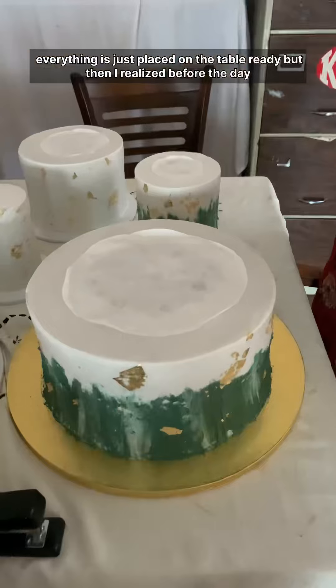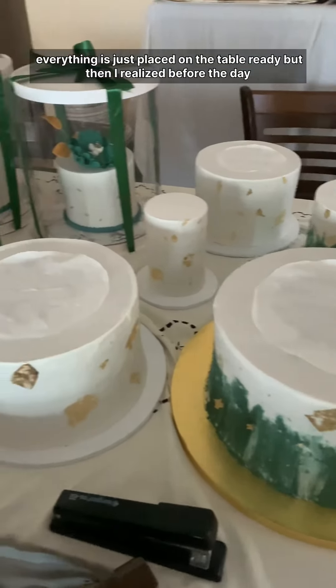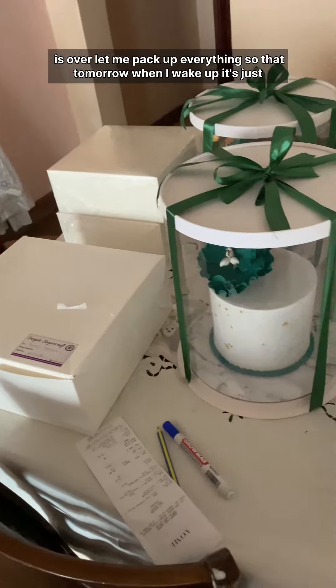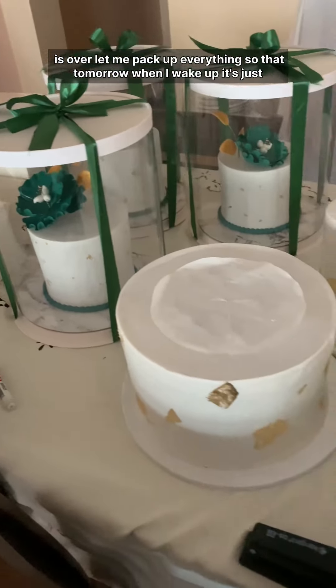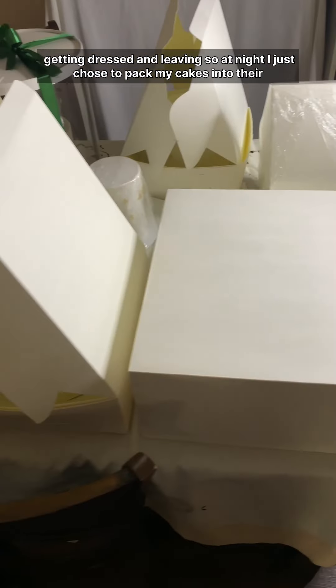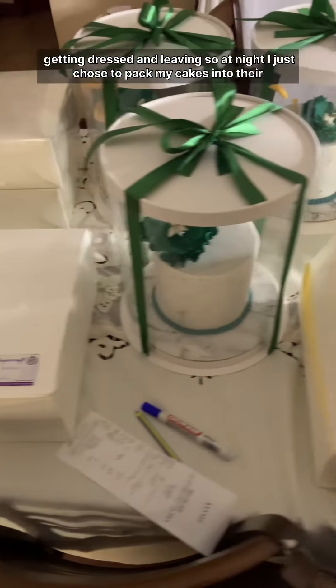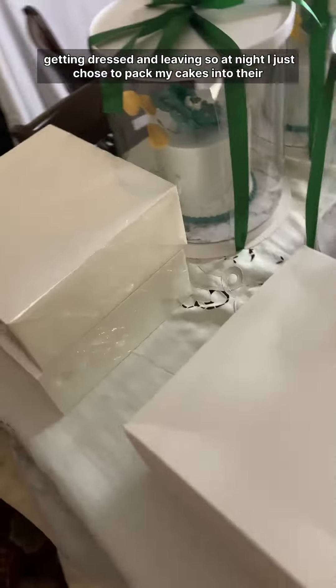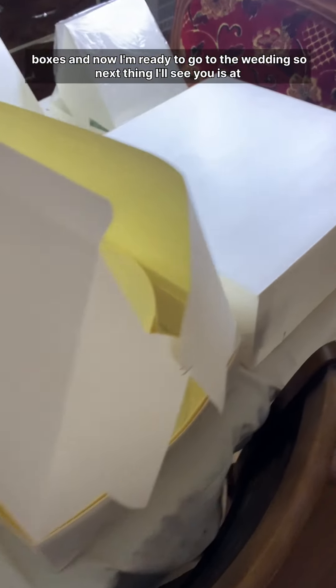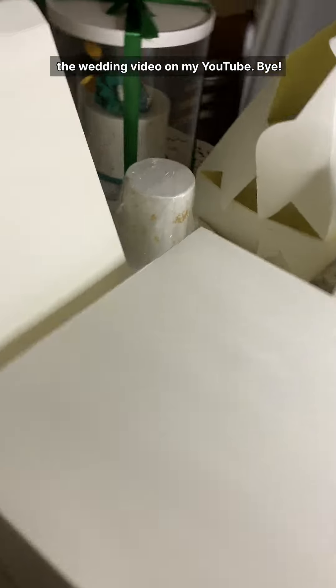Here is how everything looks once I was done — everything placed on the table and ready. Before the day was over I decided to pack up everything so that the next morning I just need to get dressed and leave. That night I packed my cakes into their boxes, and now I'm ready to go to the wedding. I'll see you next in the wedding video — bye!